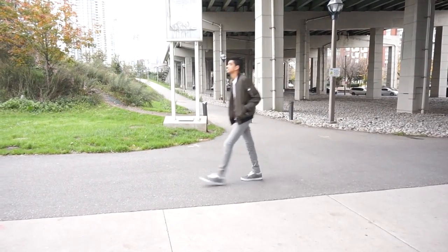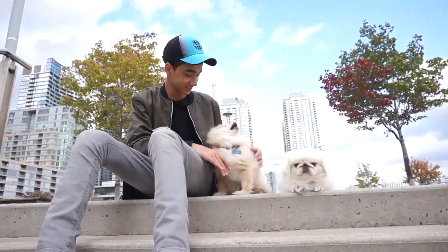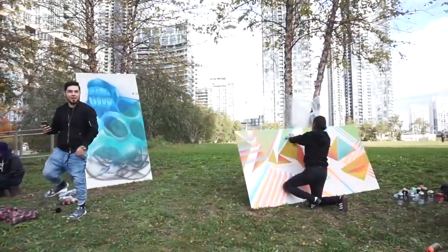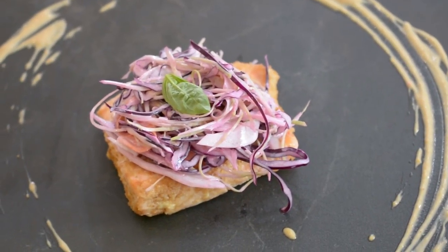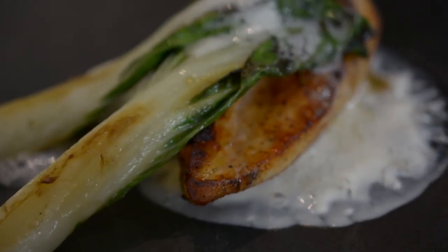I am not your average 14-year-old kid. I'm going to try to take you on a journey from one thing to another. I want to have different flavors. I want you to experience different kinds of tastes, textures, presentations — all that.